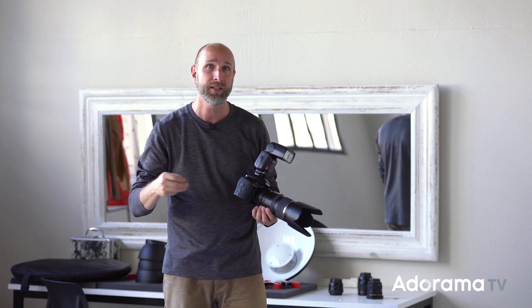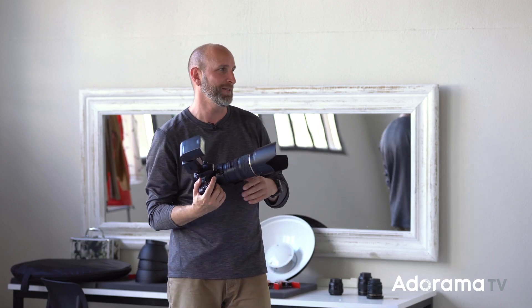Just a note — you can tell we have a really bad echo here, because we're in the age of the coronavirus and we didn't really have many choices of where to shoot since everything's being shut down. But we vowed to create no matter what, so I hope you'll forgive the bad audio. We really wanted to get this video out to you.